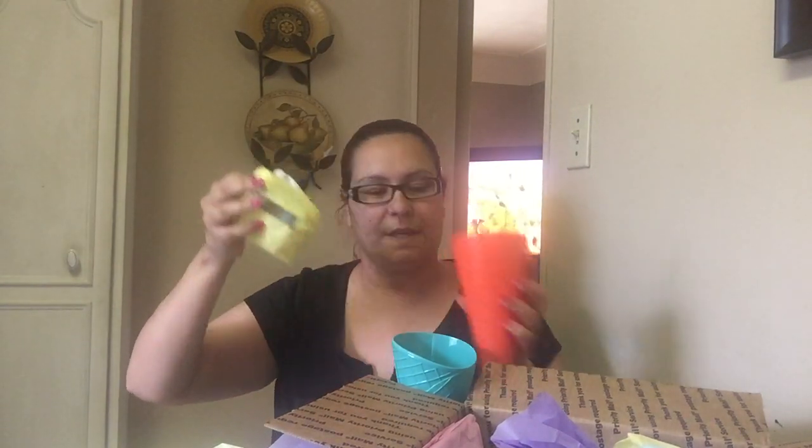Oh look at these cups! I've been trying to get these cups at the Dollar Tree and I couldn't find them. Maria, it's good that you sent them to me! These are so cute. I love the color — blue teal and this orange one. It does have something inside here.